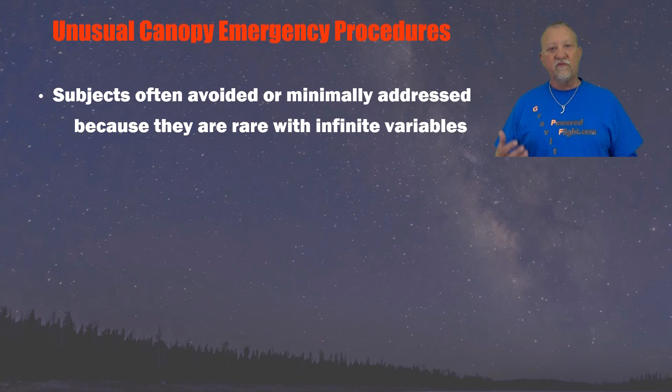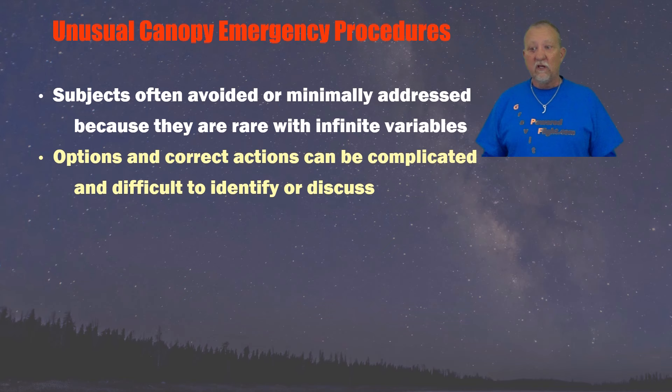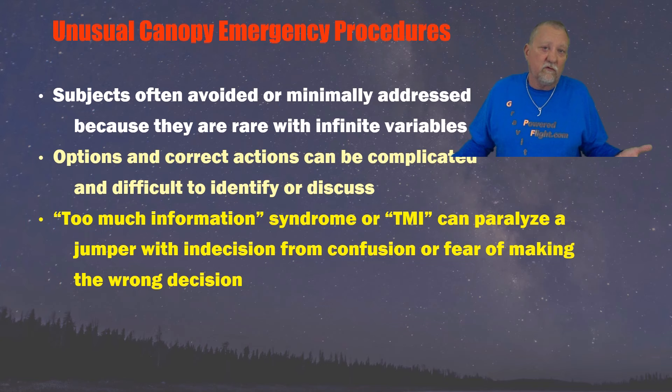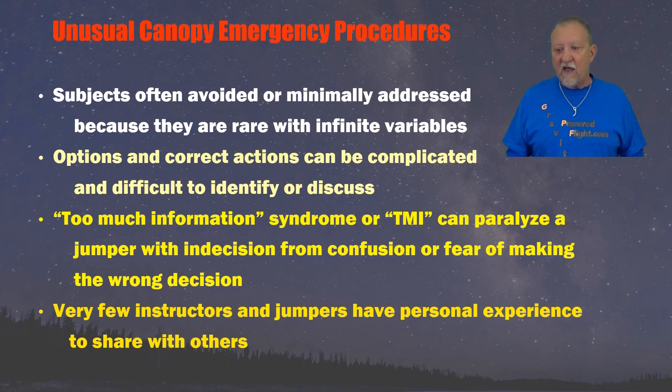These subjects are often avoided or minimally addressed because they are rare and have infinite variables. The options and correct actions can be complicated and difficult to identify or discuss. A jumper can be paralyzed with too much information — they can actually do nothing because they're afraid to do the wrong thing. Jumpers have been killed because they rode whatever situation was to the ground rather than act. Also, very few instructors and jumpers have any personal experience to share because these things are rare. If you maintain your equipment well and pull at the right altitudes, you shouldn't ever have a dual deployment.